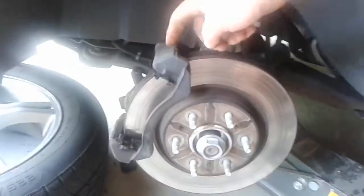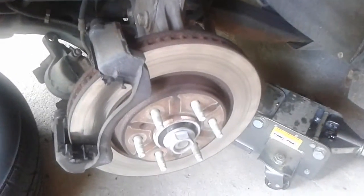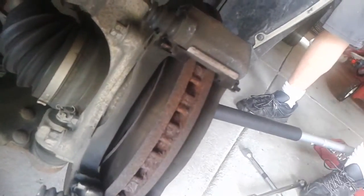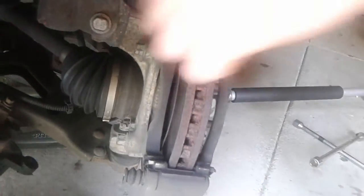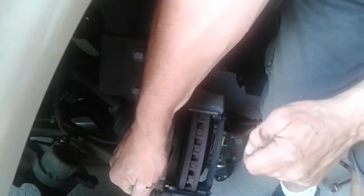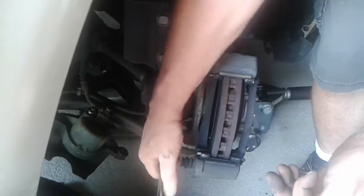I'm going to remove the caliper bracket — it's going to take a 15mm. There's two bolts back here. Sometimes they're really hard to get off, so the best thing to do is just turn your wheel so it's easier to get at, because if you don't turn it, you're just going to fight it. If you need a cheater bar or a bigger half-inch drive, use that. Break them free and remove.